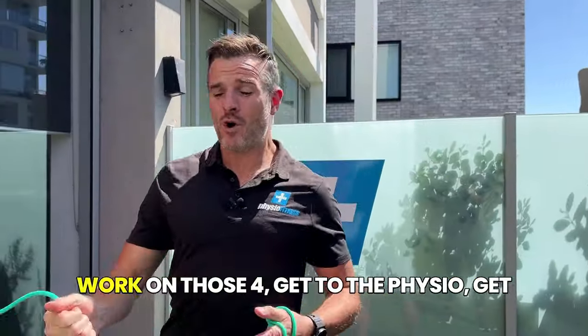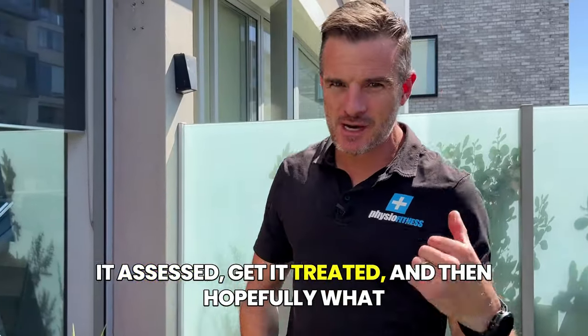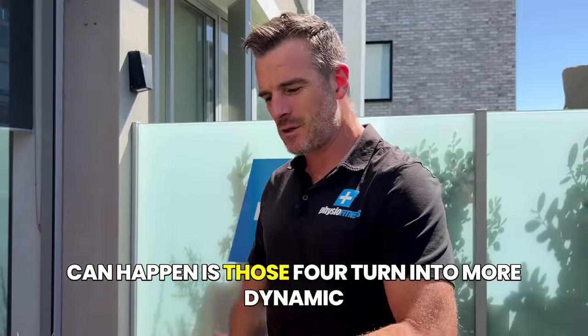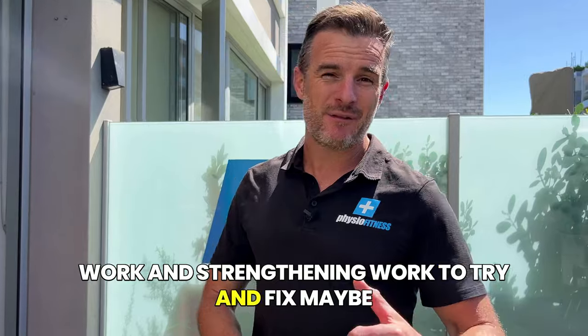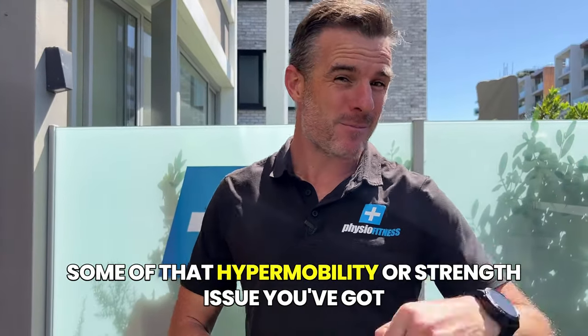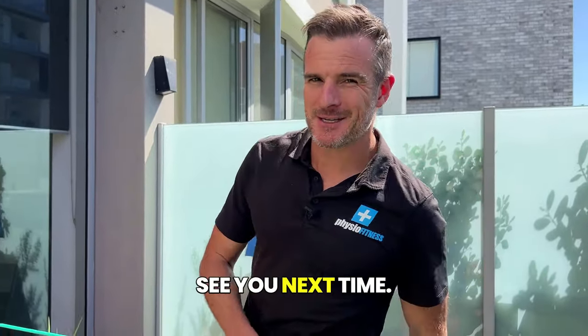That's your week one. Work on those four exercises, get to the physio, get it assessed and treated. Hopefully those four turn into more dynamic and strengthening work to fix the hypermobility or strength issue that happened in the first place. Hope that helps - see you next time.